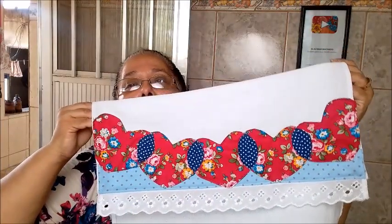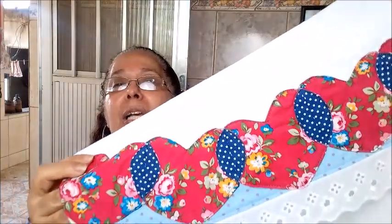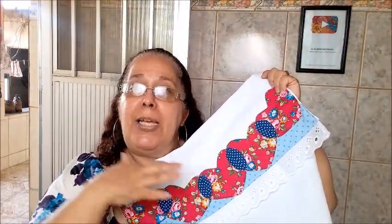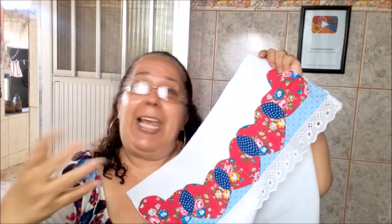Today we're going to make this little border here — it's a heart border, slightly rounded, see? It's not appliqué, it's patchwork — fabric seams. It's a different way to make it. I hope you enjoy it. The step-by-step is very detailed. Make it for yourselves, make it as gifts, make it to sell. I'm sure this little border will catch the attention of your friends, neighbors, and relatives.